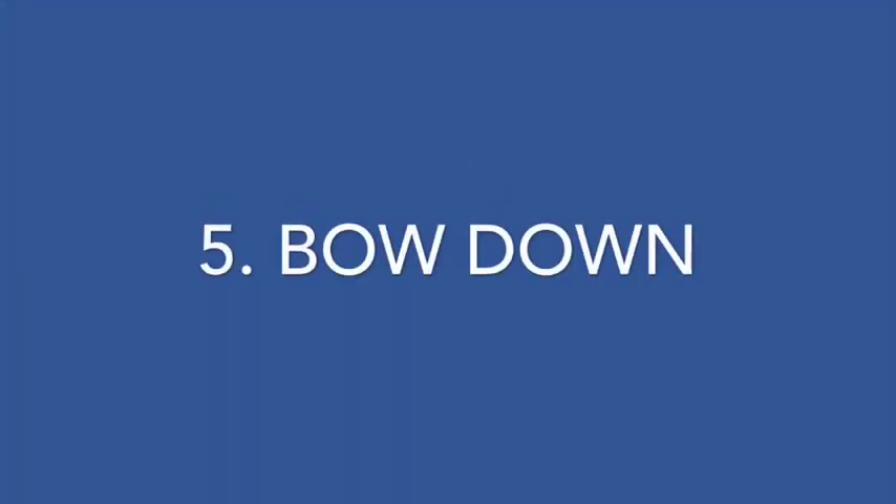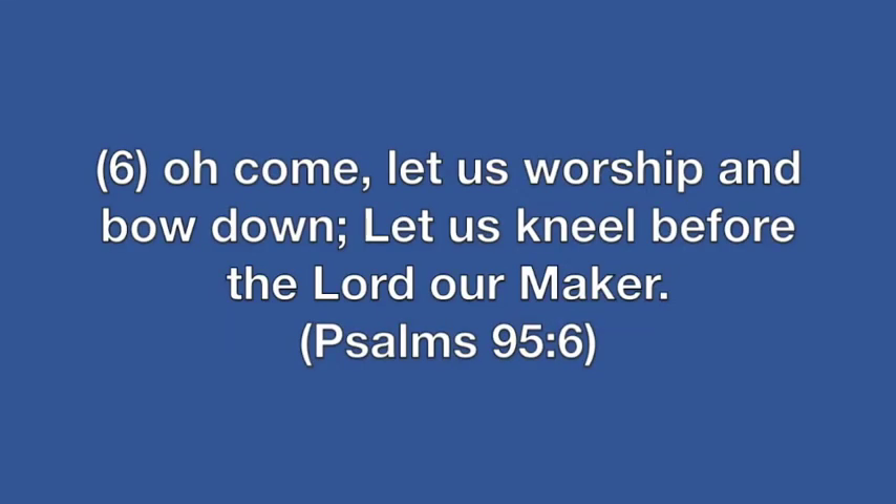This next movement is called 'Bow Down,' and the scripture that supports this is Psalms 95:6 — 'Oh come, let us worship and bow down; let us kneel before the Lord our maker.'